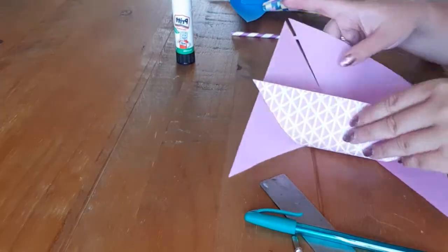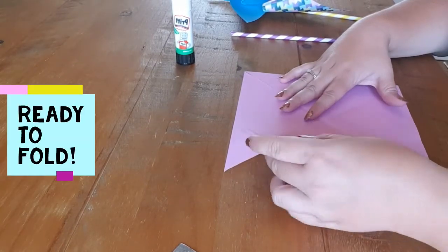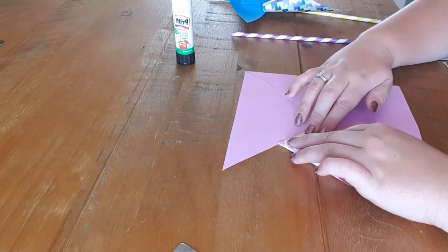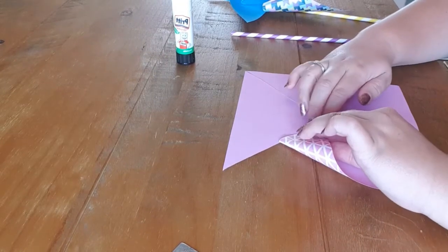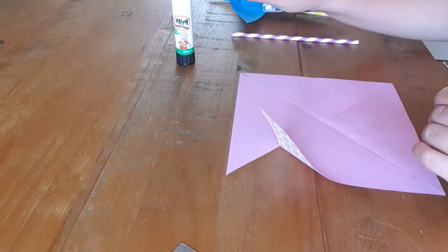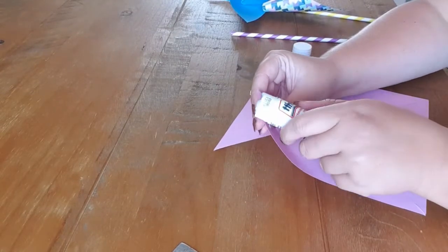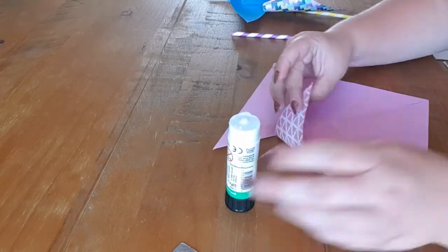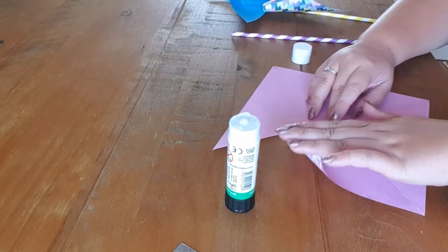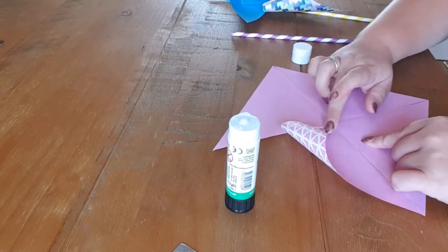And you'll have kind of like this shape. Now we're going to fold in every other point, so we're going to fold one down. This is where the glue comes in handy, because otherwise if you let go it just pops away. So just use your glue stick, pop a tiny bit on the end and stick it down. You don't want to fold or flatten this because you want that nice round curved bit — that's what catches the wind.